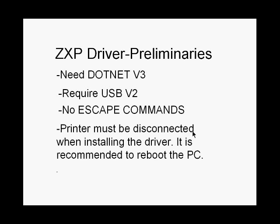The driver works only with Microsoft operating systems from XP to Windows 7. We do not support Windows 2000 or earlier. If you are looking for the latest driver, go to www.zebra.com, select the ZXP printer under drivers, and you can download the new driver and eventually the new firmware.